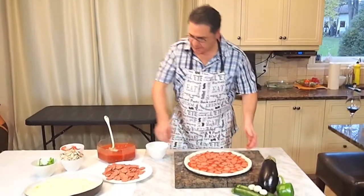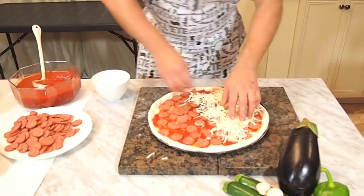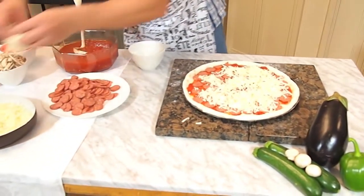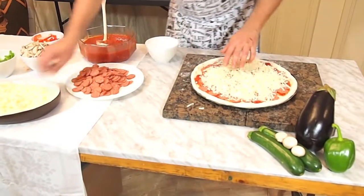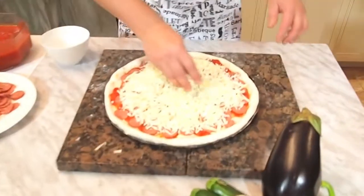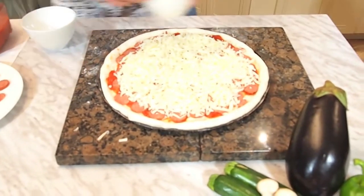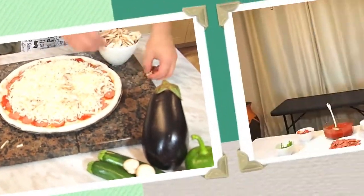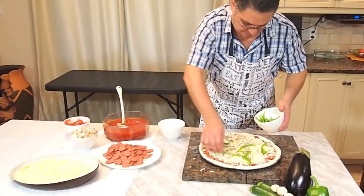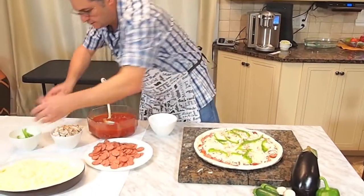Now the next step will be adding the cheese — this is mozzarella, you can buy that at your local grocer. What's wonderful is when you make it at home, you can put as much cheese as you want. Usually that's the most expensive part of the pizza. Then we're going to add a little bit of mushrooms — this way they cook on top. The next step will be the green peppers, and just for a little bit of color, we'll put a bit of red peppers.